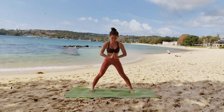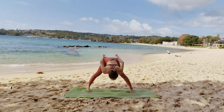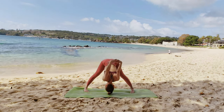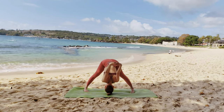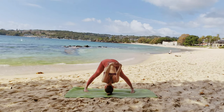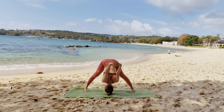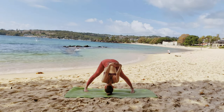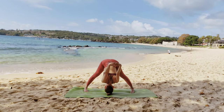Gently release, toes in, heels out. Arrive in Prasarita Padottanasana C. Interlace your fingers behind you as you fold forward. You will feel a deep stretch in your inner and back hamstrings, your upper and side body. The firmness of the calf will give you support. Toes wide to stabilize. Inhale and exhale.